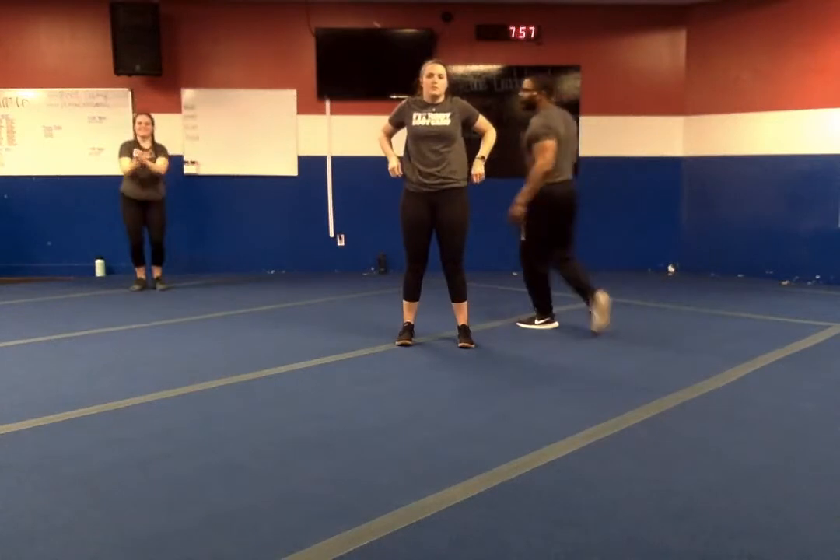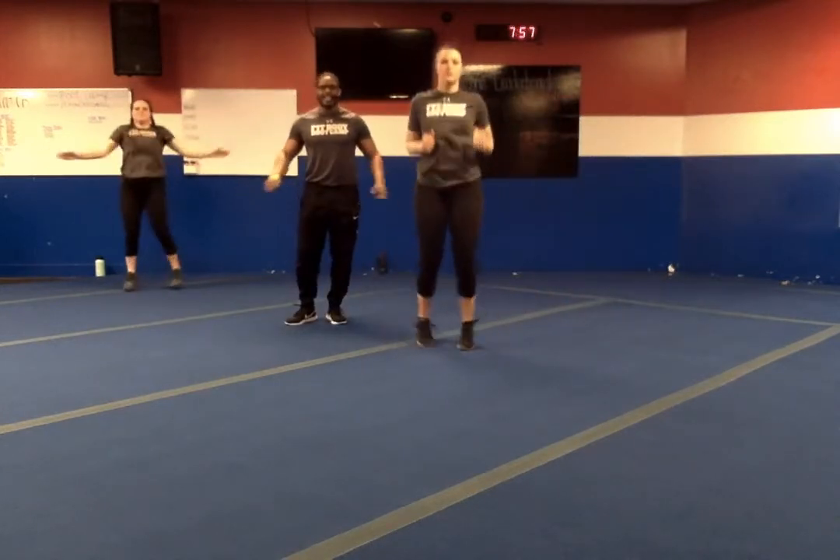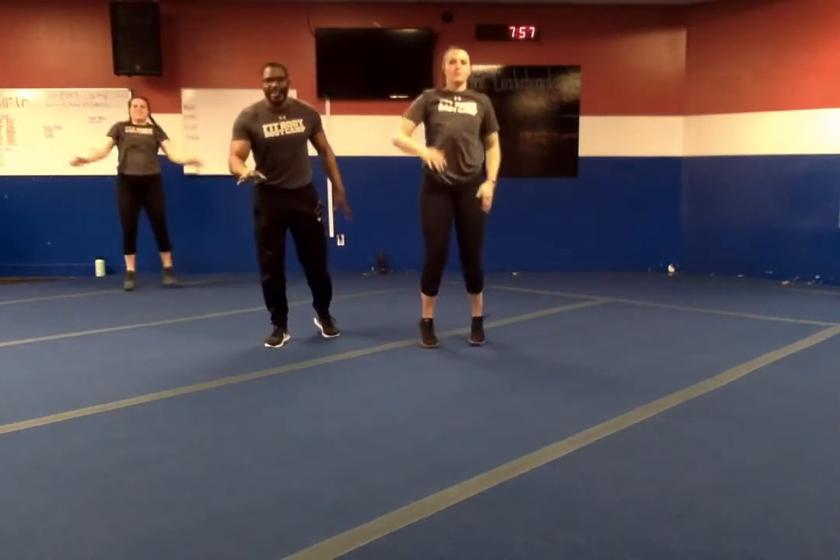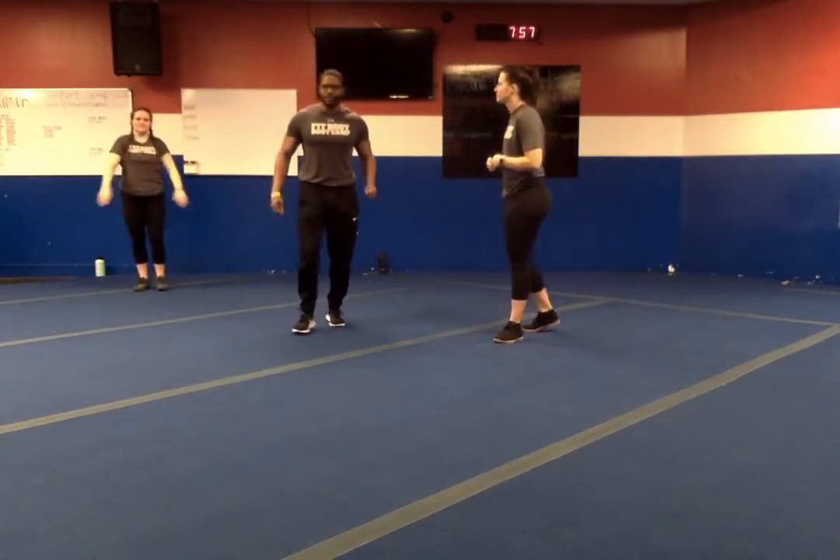Last one — we've got our cardio combo. It's out, in, up, in. Out, in, up, in with the feet. If we need to take it down a notch, we can go out, out, and in — forward, forward, back, back. Ladies and gentlemen, that's the workout.